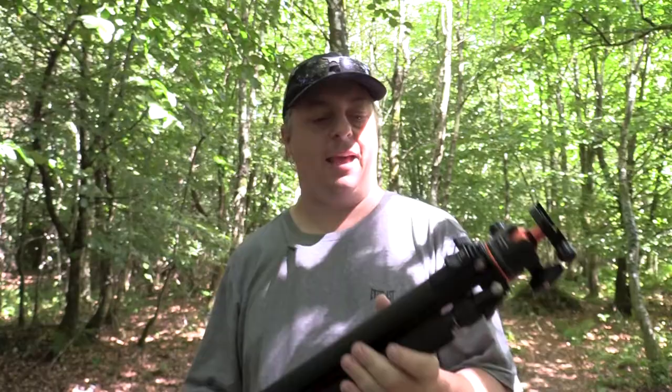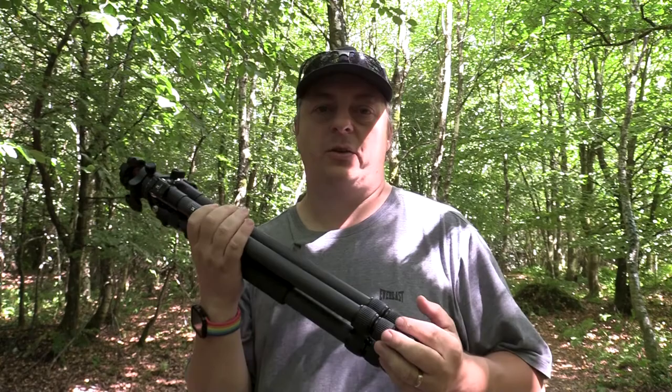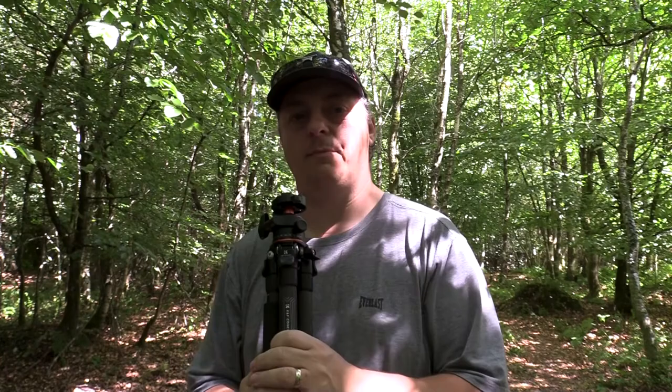So in a previous video — I'll pop the link up here — I mentioned I was looking for a new tripod. This is the one I've settled on. It's very similar to the Manfrotto 190 Go which I already own, but I wasn't looking for a replacement — I was looking for a tripod to go alongside the one I already had for my video work.